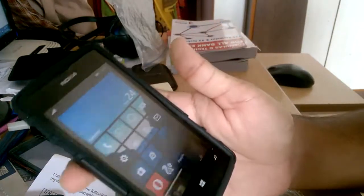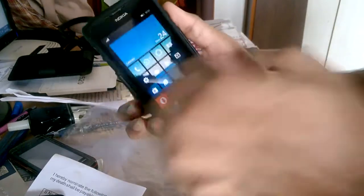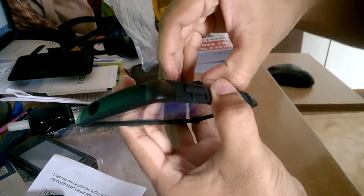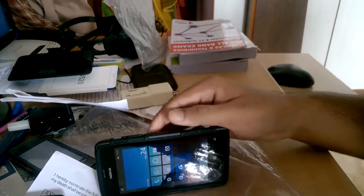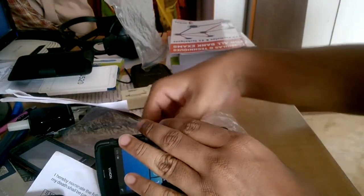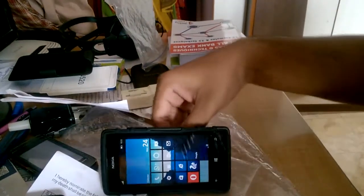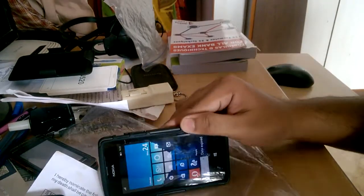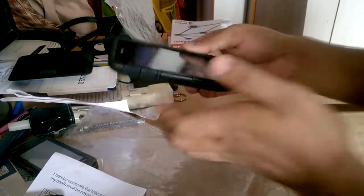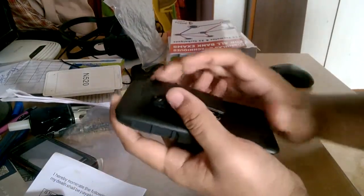That was it for this video. I've also ordered a hard shockproof case for my Lumia 640, but that has taken almost two months and hasn't arrived. I've asked the seller to resend it, so hopefully it will arrive this time and I'll be comparing the two hard cases. Thank you very much for watching and have a nice day.